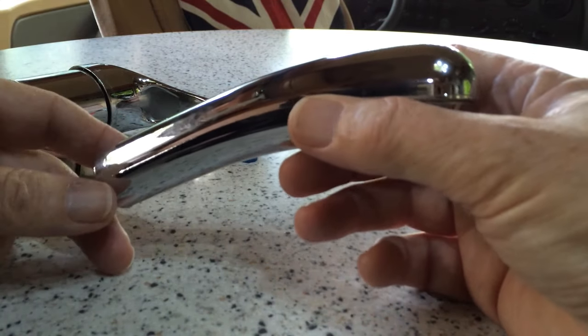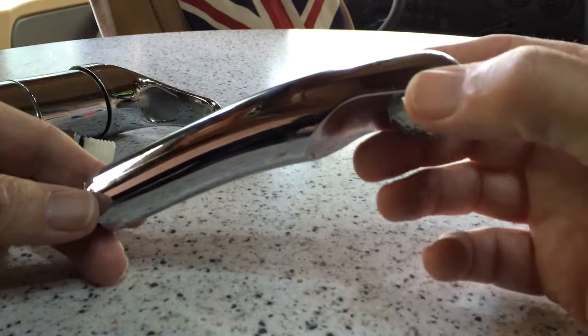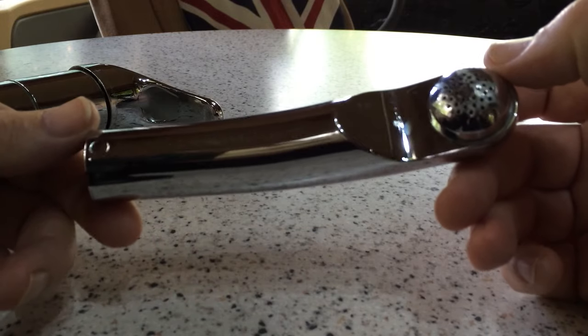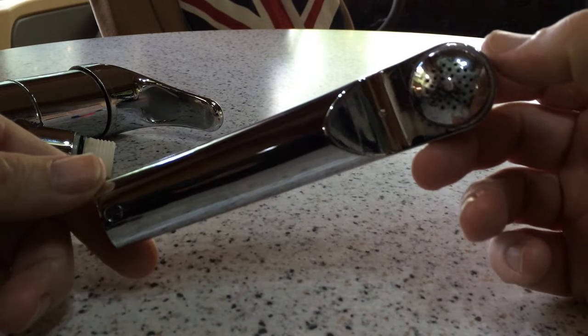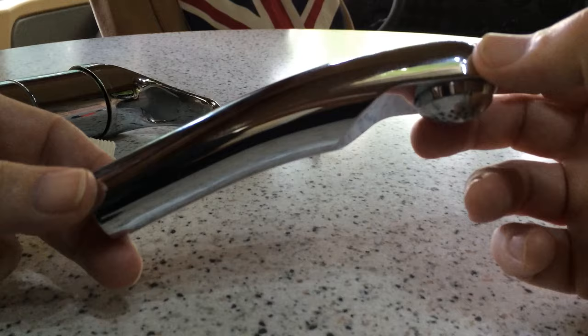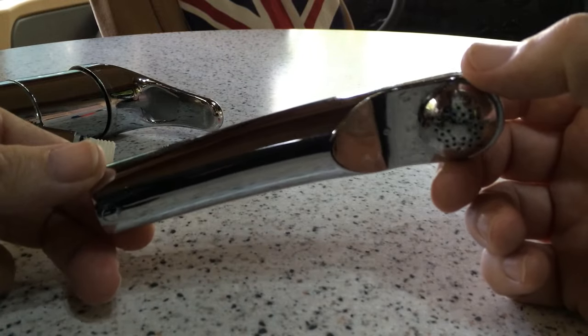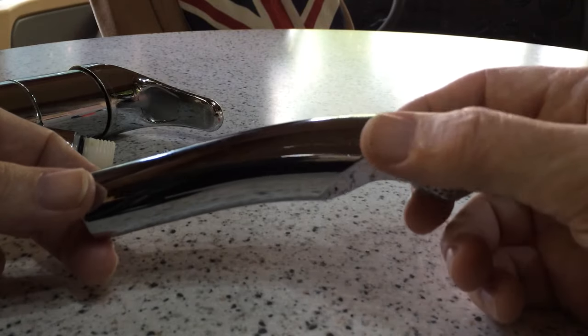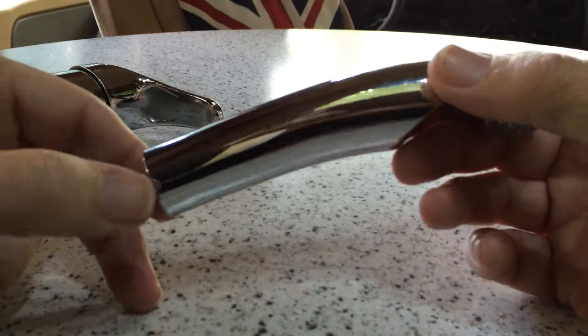So the first thing to check is the spout. They're commonly available — about seven pounds from eBay and just over that from caravan accessory shops. That's the first thing to look at to see whether you need to replace it.